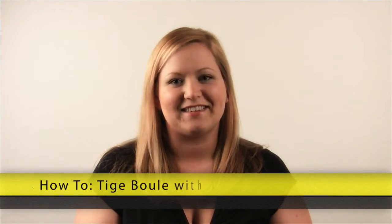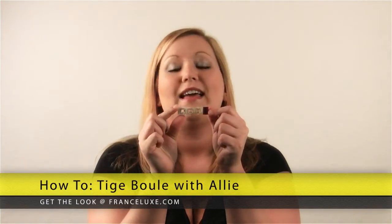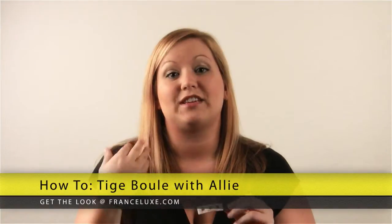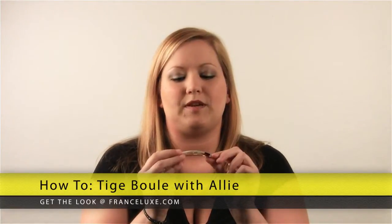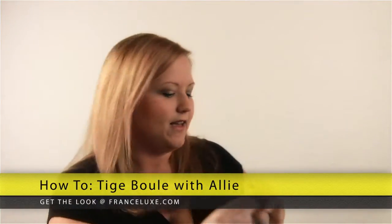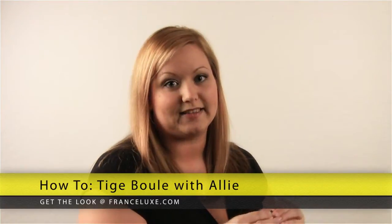Hi, this is Ally with The Finest Accessories, and I'm going to show you how to use a Tiege Boulle in place of a barrette. If you have fine hair like me, I actually cannot wear barrettes. So for this demonstration, I'm going to be using the Window Pane on Tiege Boulle by Elle Erickson, and I actually also have a trick to making it look nice and presentable.